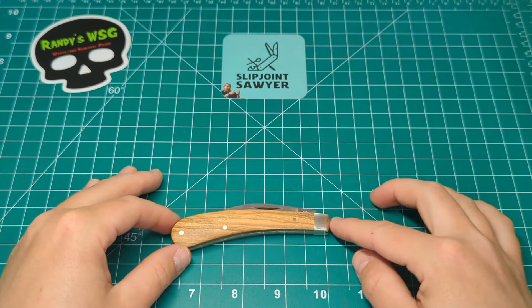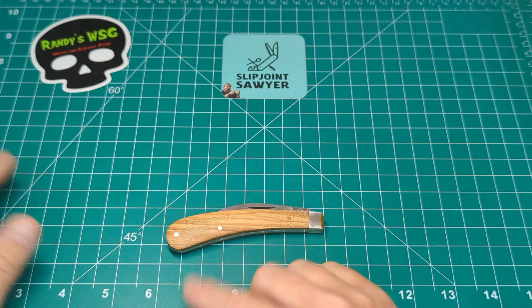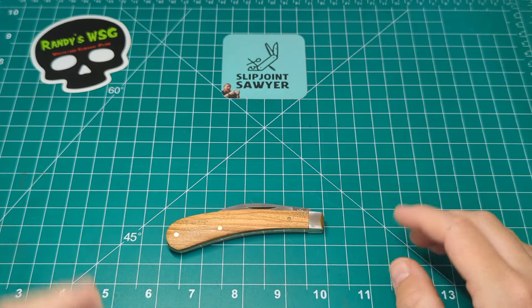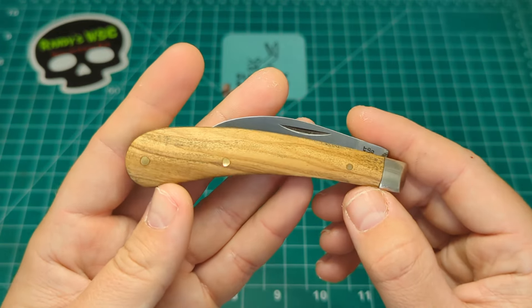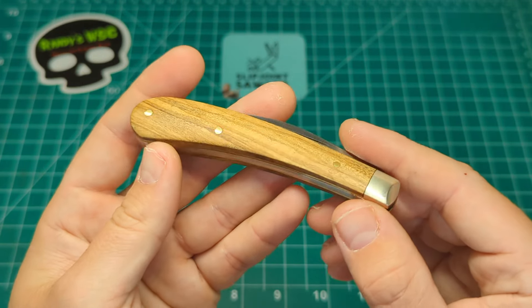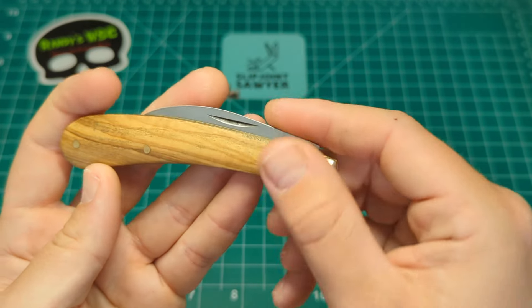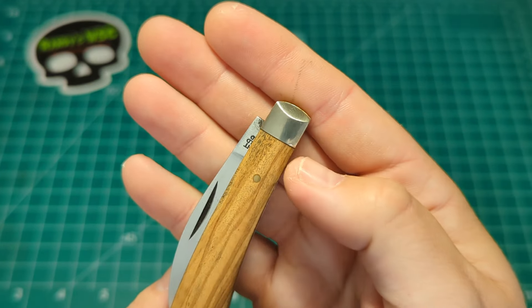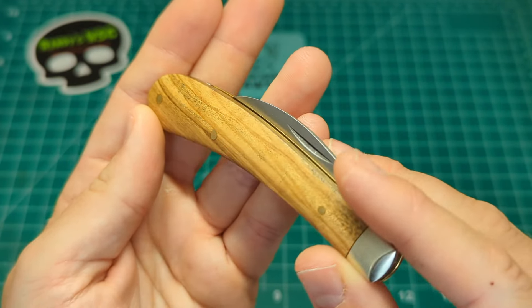Starting with the closed length, we're looking at about 3.8 to 3.9 inches closed. We have this absolutely beautiful olive wood covers on here, brass pins holding those covers on, and of course nickel silver pinched bolsters. I love the way the olive wood looks on this.